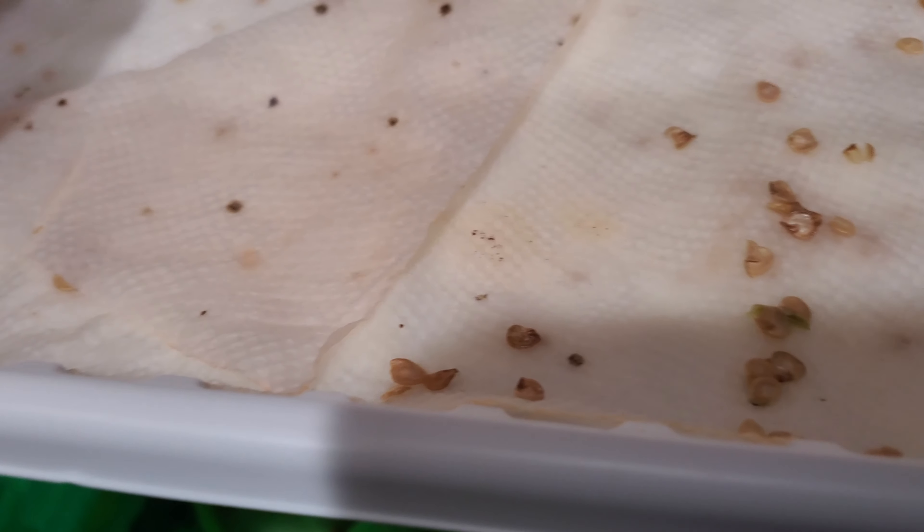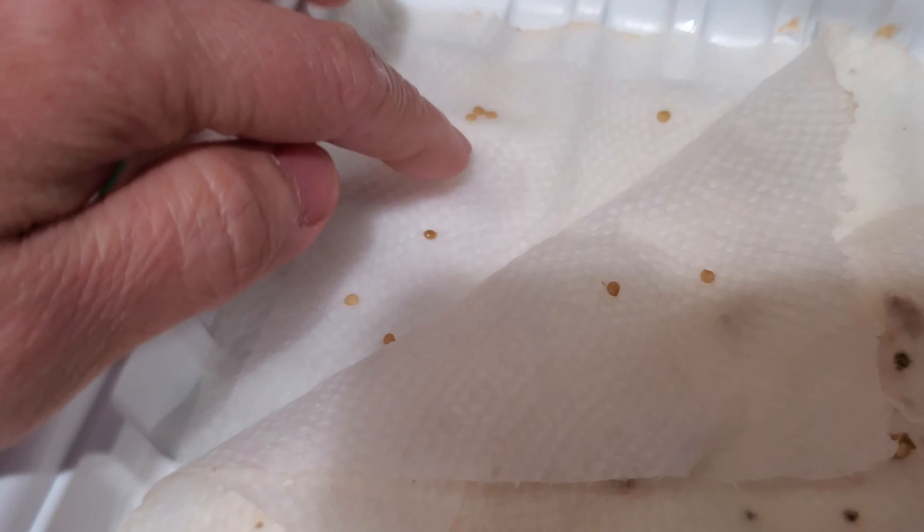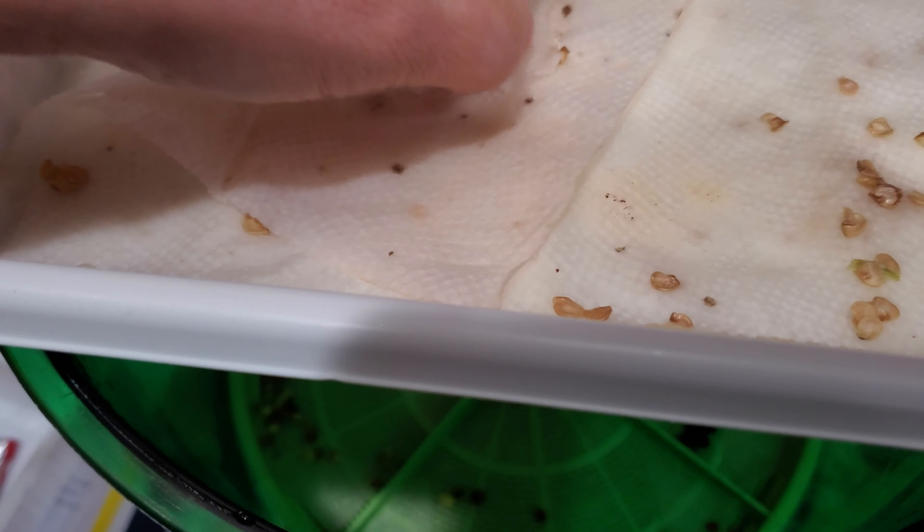I have some beets, some artichokes, some daikon seeds here, and some cherry bell radish. Making a little room for my gooseberry or ground cherry.